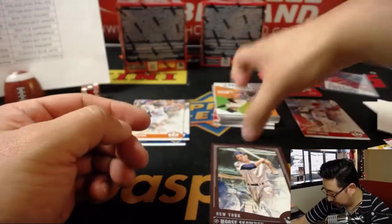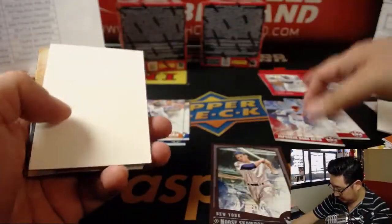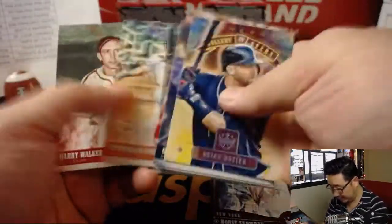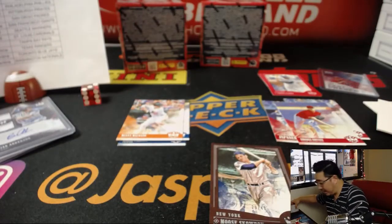There's a red frame — 'Let's Play Two.' Japanese Babe Ruth on that Otani — that's a nice variation. End of that box.